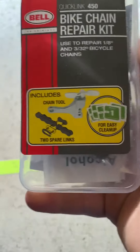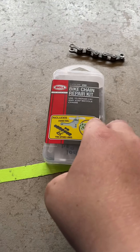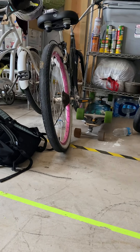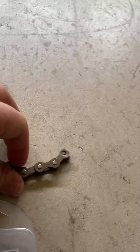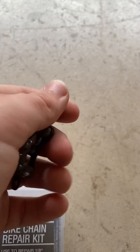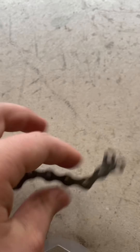Hey, welcome back to another video. In this video I've got a pretty cool one — I've never really experimented with extra chains, and when I did it wasn't with a chain tool, it was with a hammer and a nail. So first of all I've got this chain tool right here, a chain link, and I also got a chain. It's for this cruiser, and I'm gonna be showing you a fully built video coming up pretty soon.